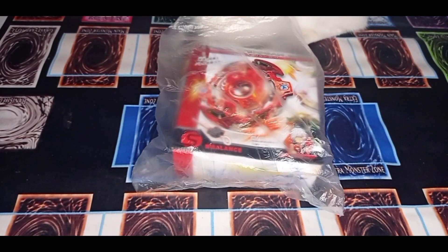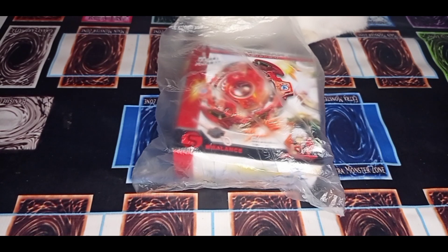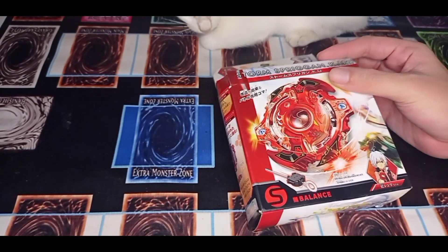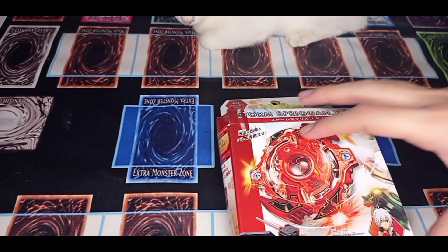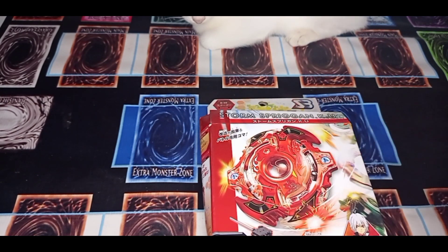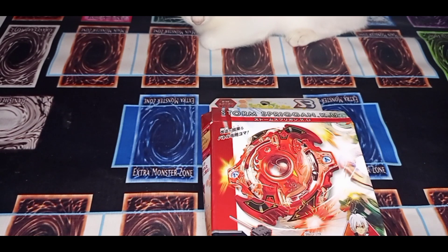Hi guys, here we go again for a new video. This is your one and only Storm Spriggan, first season of Beyblade Burst. I just bought this from a toy street vendor — it's an SB brand, so this is certified and 100% original combo because it's SB brand.